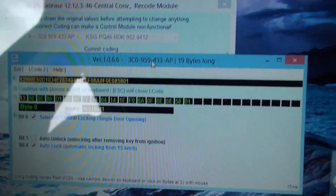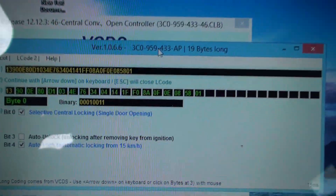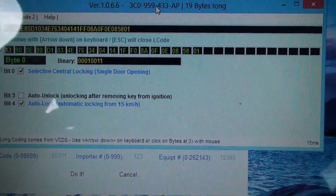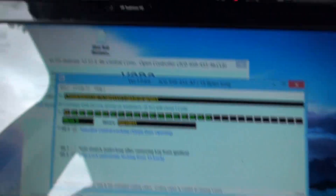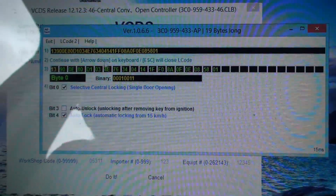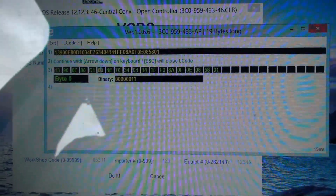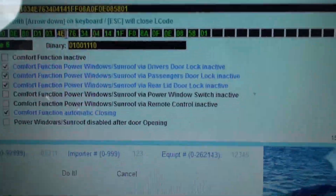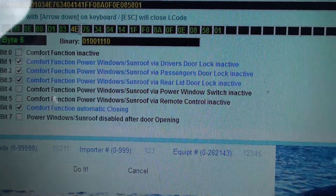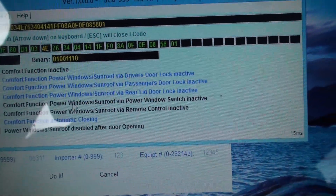I've already actually changed these settings and know they work. What we want to look at is under Byte 6 — the sixth byte in here: one, two, three, four, five, six.